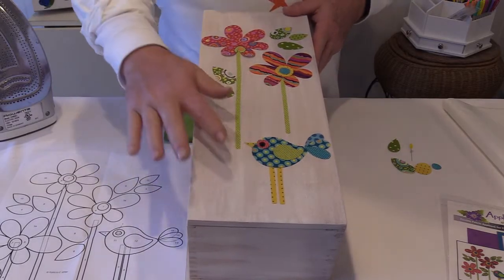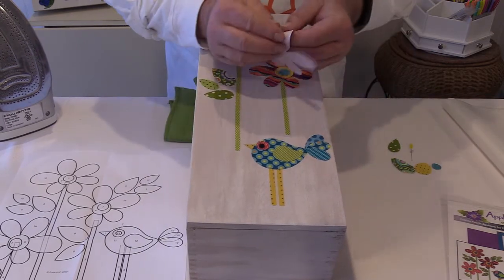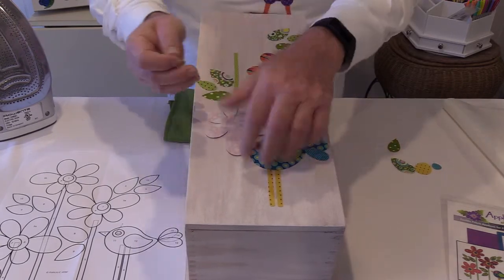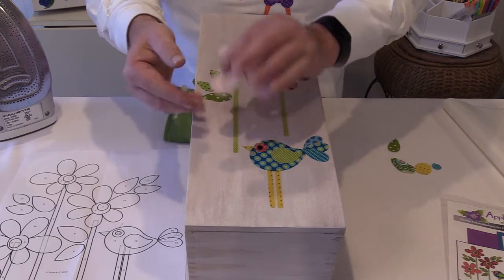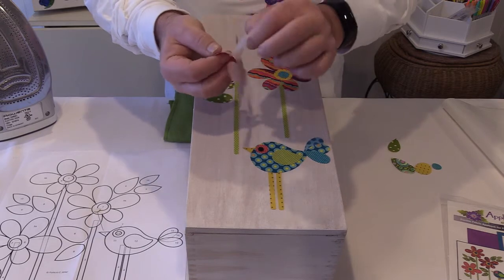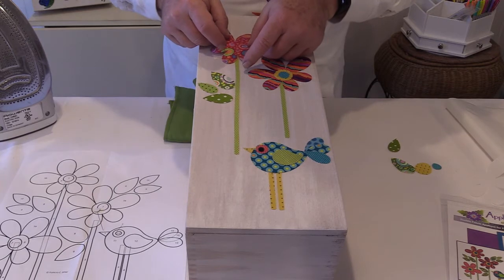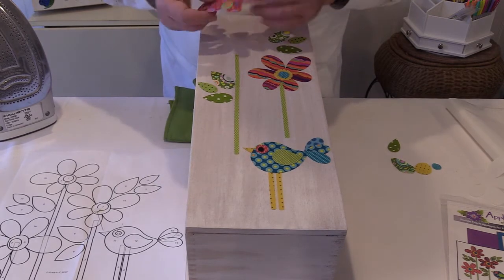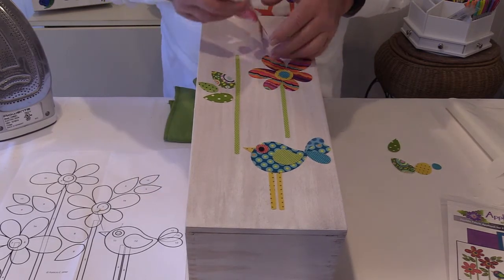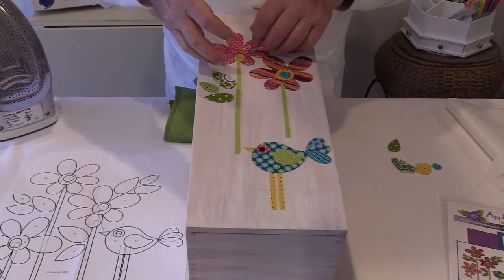I've taken my time to position all of my pieces on here. The paper on all of the pieces has been peeled off. If you have trouble getting the edge of the paper peeled off, you can score it with the back of a pin or a seam ripper — that also helps protect the edge of the design so that it doesn't fray. These are all just placed on here, and you can see I've overlapped a little bit, so I can reposition these pieces until I get them where I want them.